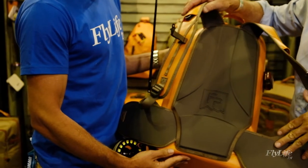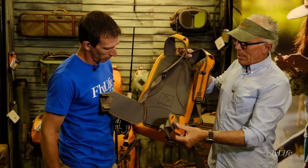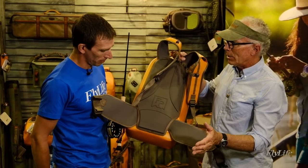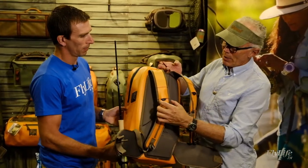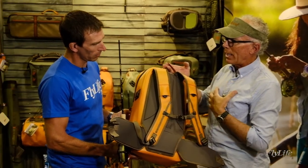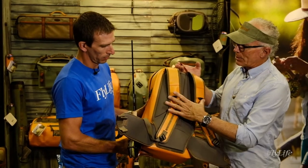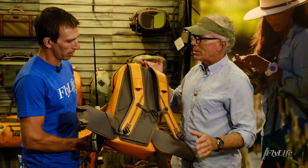The lumbar pads can be removed, so should you not want the lumbar pads and just want the pack by itself, you can simply pull them out — they're basically removable. Also like a lot of our packs, you can see the hardware here — this is modular, so it accepts almost all of our chest packs. Should you want to wear this and also wear a chest pack with it, it clips in here and you've got that modular component, which all of our packs carry.